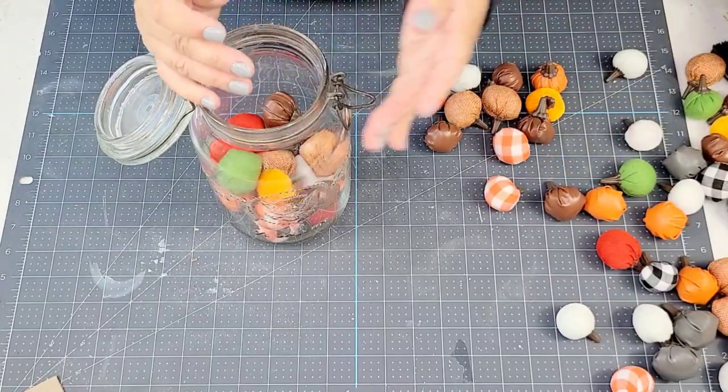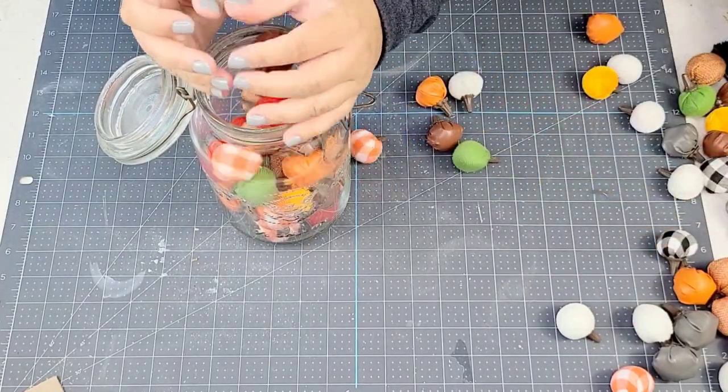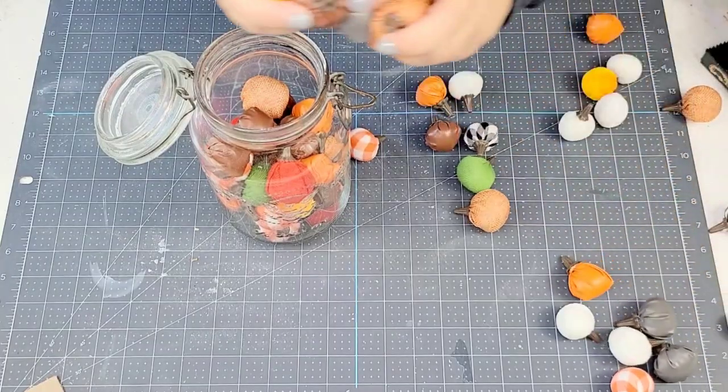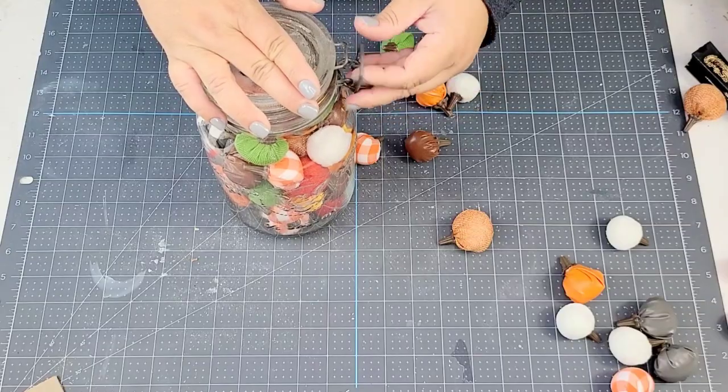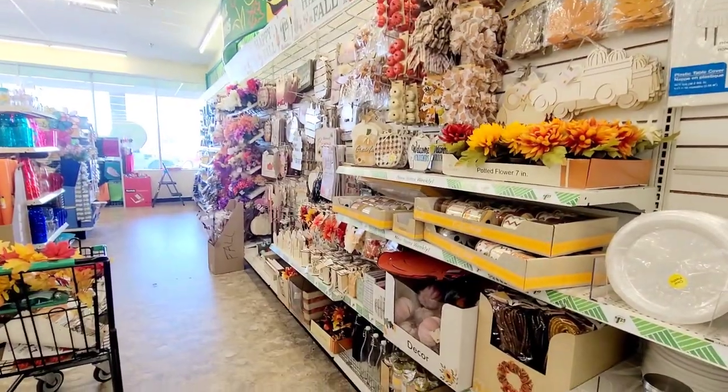Even if this is all you can do — just take a vase and fill it with these pumpkins — how fun, how festive! I love these little pumpkins. We're going to close it up and then just add a couple other things.